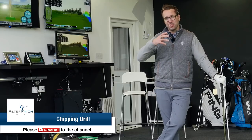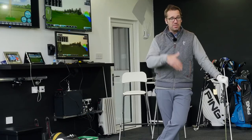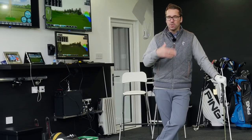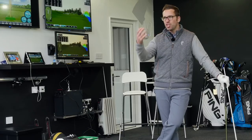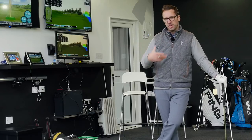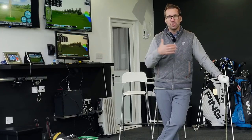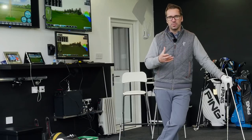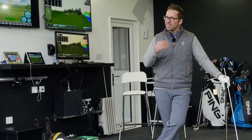Hi guys, Peter Finch here and today we're going to talk about a really simple and easy chipping drill that you can use, that will give you direct reference points to key positions that you want to actually be hitting while playing a chip shot. It's a really, really good drill.